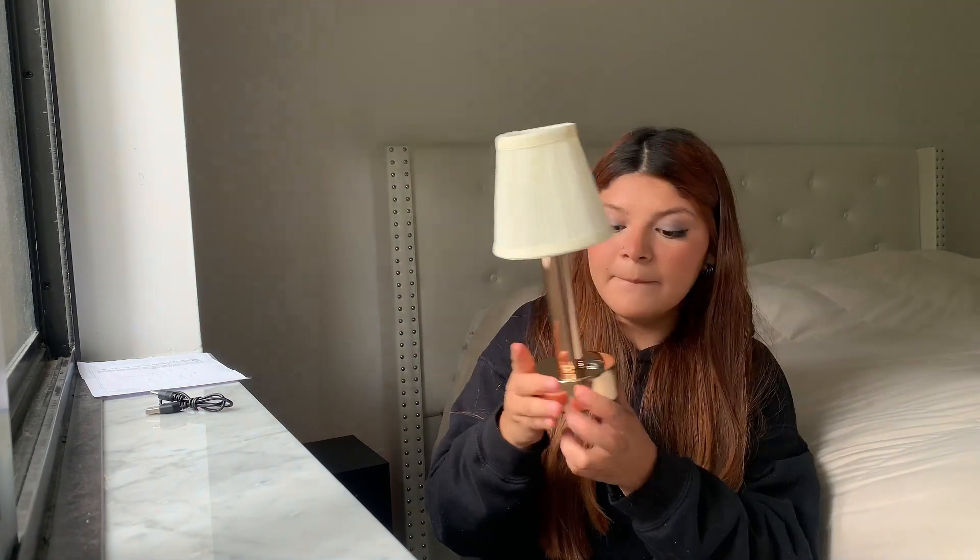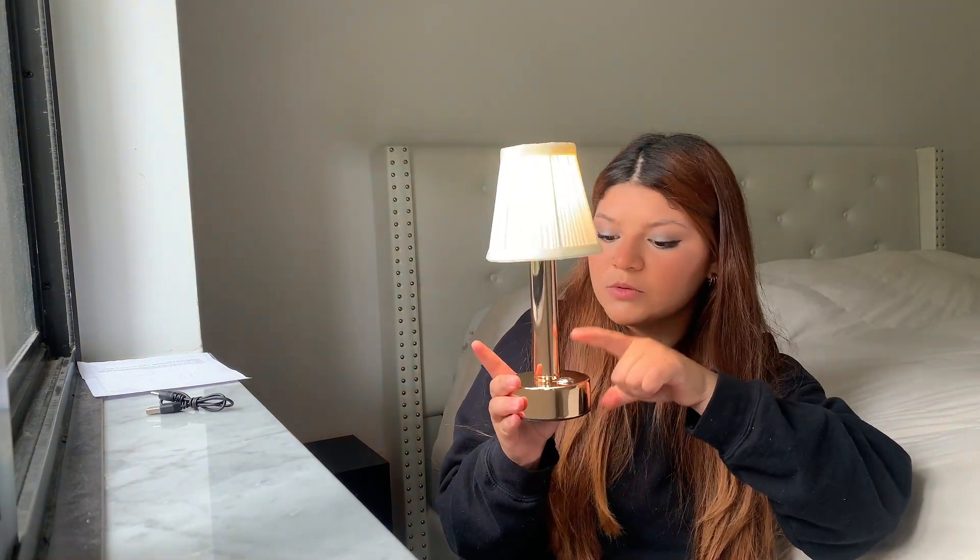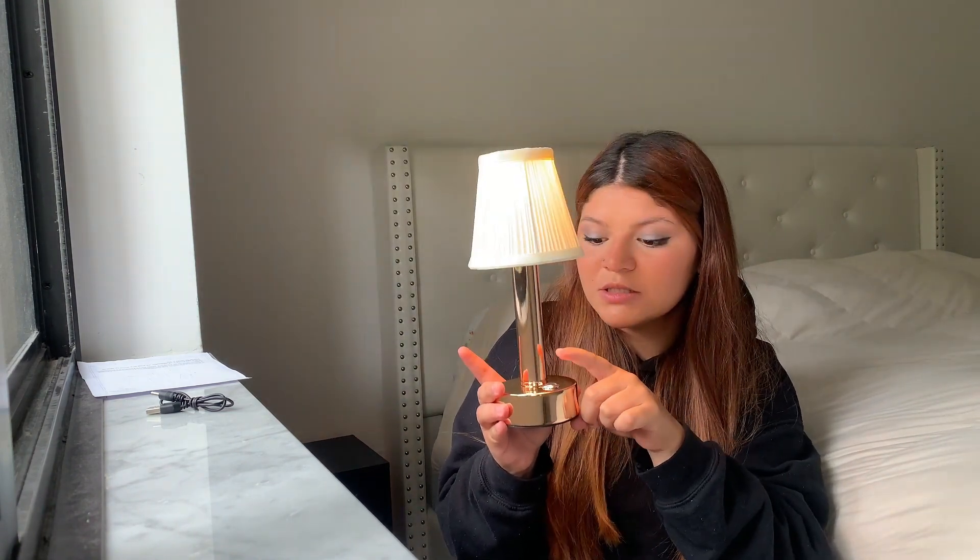You can charge it around three to four hours and it's going to be good. Or you can just use it by plugging it into the wall. It has three modes — three types of light — whichever you like, you can adjust the light.